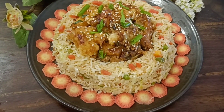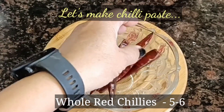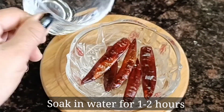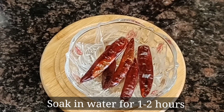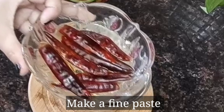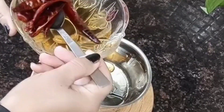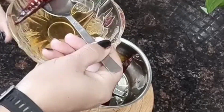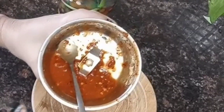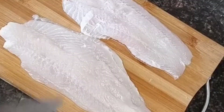First we will make honey chili fish. For honey chili fish, we need to make a chili paste. I have 5 red dried chilies — I will soak them for 2 hours, then drain the water, transfer them to a grinder jar, add some water, and grind into a fine paste. We will keep this paste on the side.